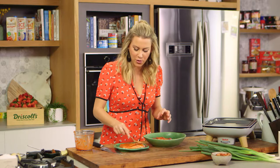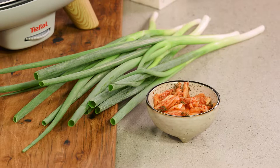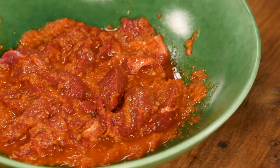I'm going to let that marinate and get some of my condiments ready. When it comes to Korean barbecue, you want things like kimchi, spring onions, rice, and butter lettuce cups to put it all together.